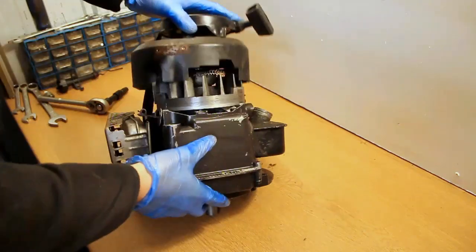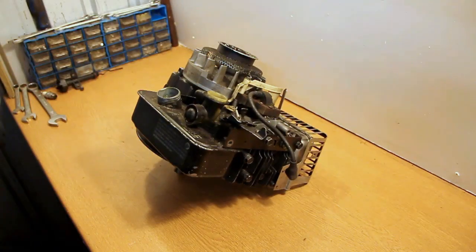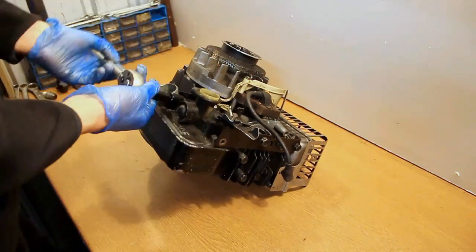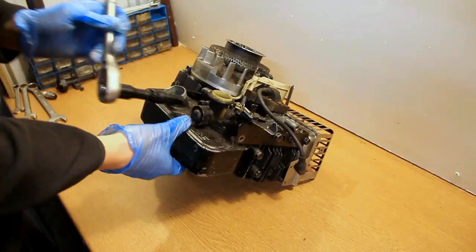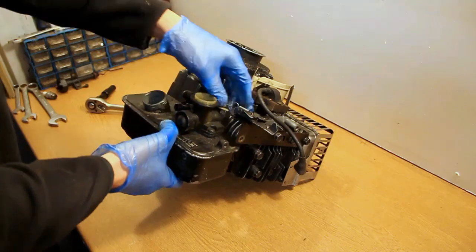Moving on to the actual rebuild itself — you can see at the moment I have just taken off the top covers of the engine and I'm currently removing the fuel tank and carburettor. The carburettor is basically just held on by one bolt in the middle and one at the front which attaches to the front head cover, and there's the linkage which runs from the carburettor to the governor linkage.